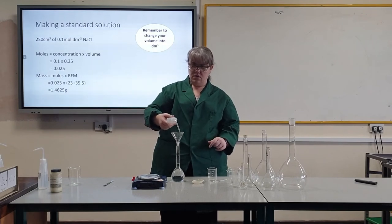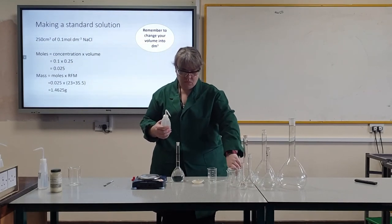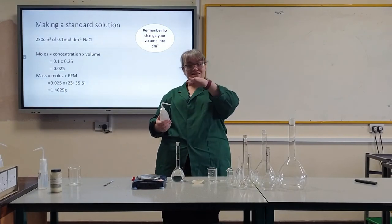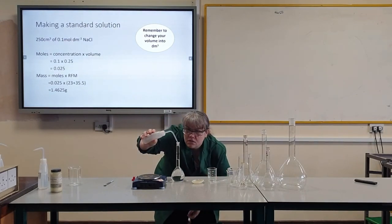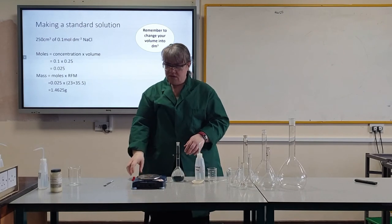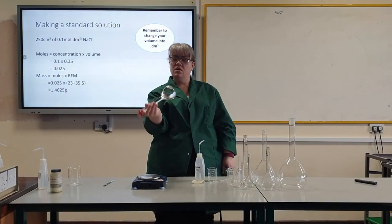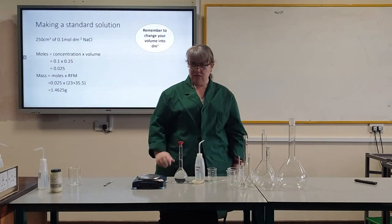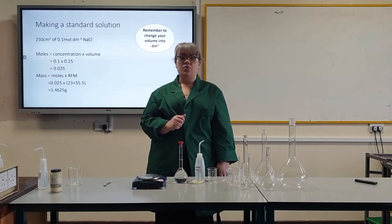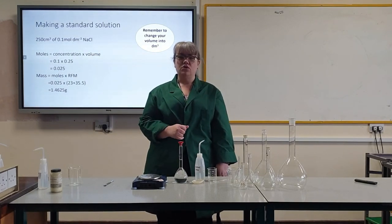I will rinse the funnel. Then, using a wash bottle, I will put in distilled water until the meniscus is sitting on the 250 cm³ mark. Once that's sitting on the line, I put my stopper in and invert it a couple of times. Leave it to stand for a minute or so and just double check that the meniscus is still sitting on the line. If it's not, top it up with a couple of drops. I will then use the mass that I recorded to calculate my actual concentration of sodium chloride, and that is now ready to use.